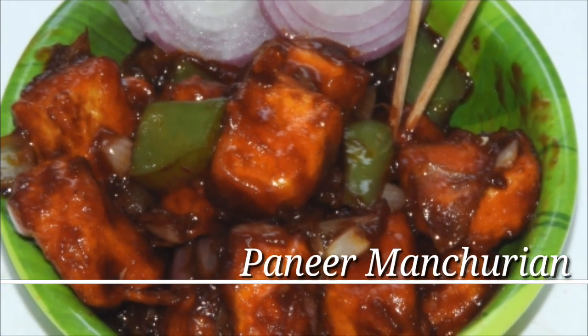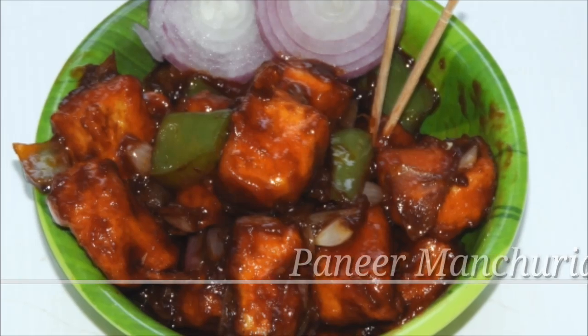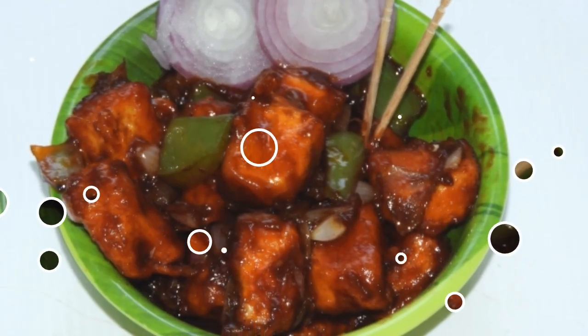Hello friends, welcome to our channel and click on the bell icon on our channel. I am going to cook the paneer manchurian.